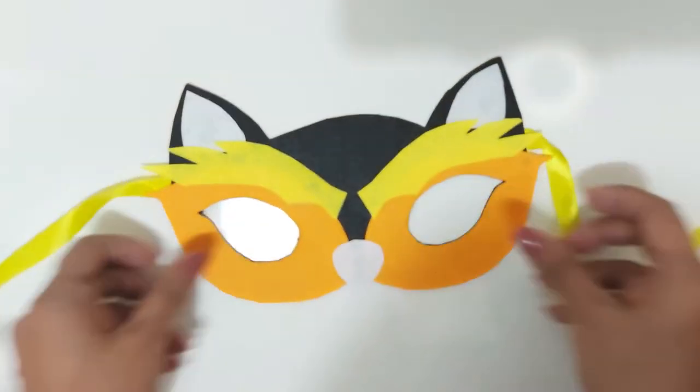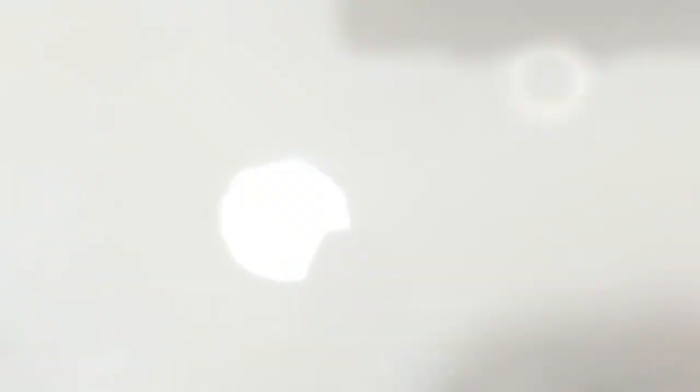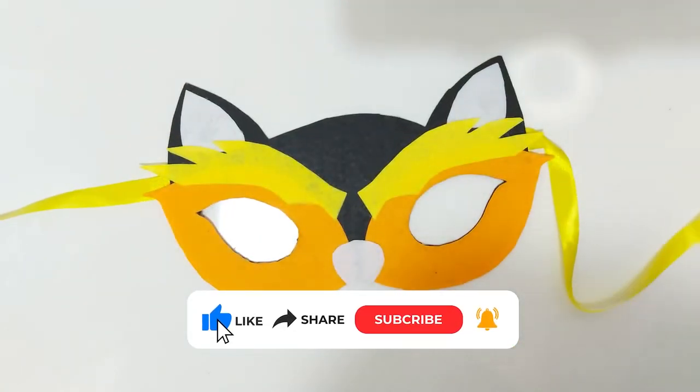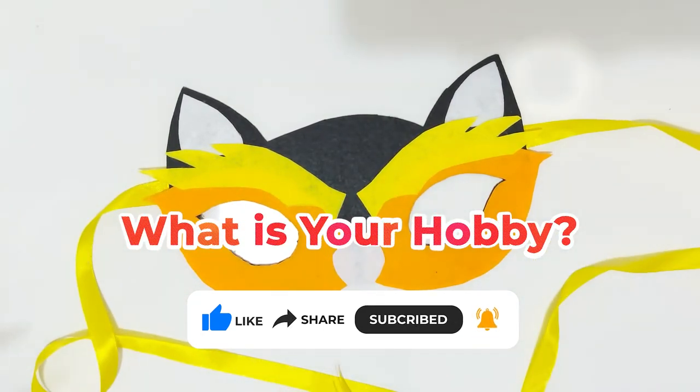Your animal mask is now ready! I hope you find this video very helpful. Thanks for watching. Don't forget to like, share, and subscribe to our channel. Stay tuned to 'What Is Your Hobby.'